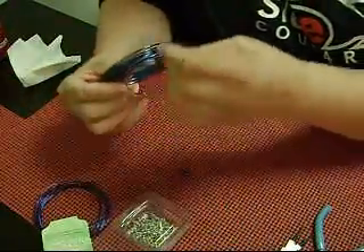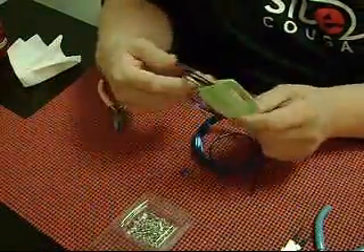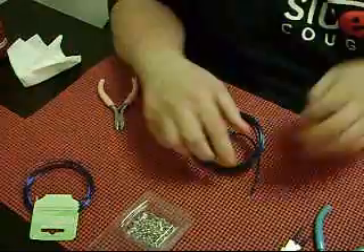You're going to need some thicker wire, like this. Doesn't matter what color. And then you're going to need some thinner wire, but it doesn't matter what color either.